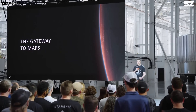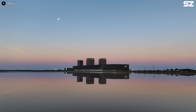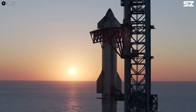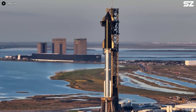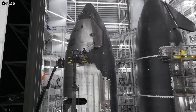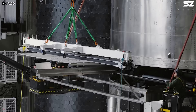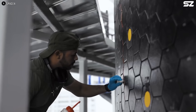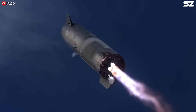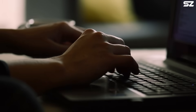Elon Musk has said that SpaceX has a 50-50 chance of launching its first mission to Mars in 2026. It's definitely a bold and optimistic goal, but it gives us a clear idea of what they're aiming for. If things stay on track, we could see SpaceX testing the Mars landing legs sooner than expected. What do you think? Could we see a landing legs test by the end of this year?